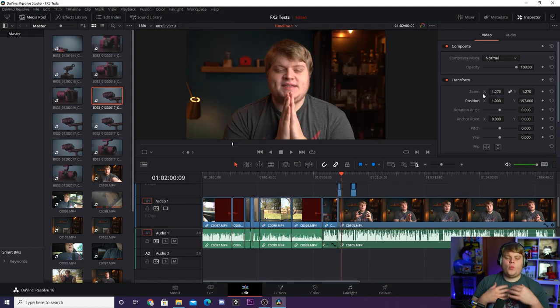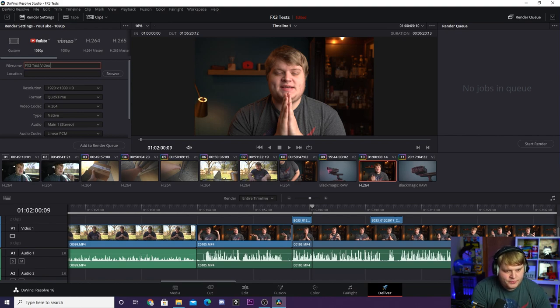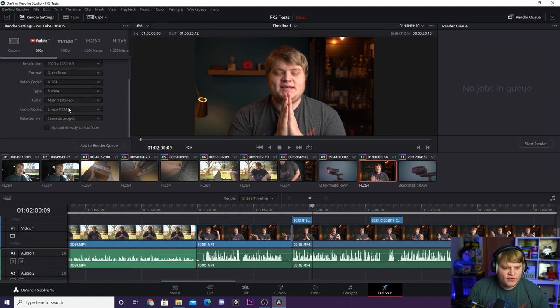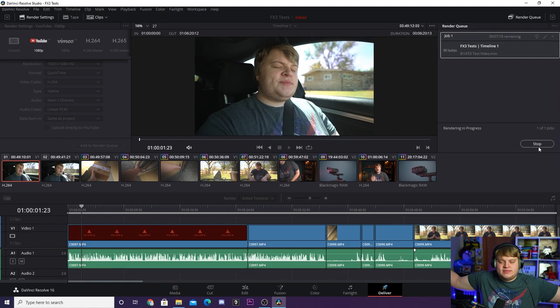Once your video is edited, audio is done, color is done, and all your punch-ins are done, it is time to export for YouTube. Go down to the Deliver panel. Up in the top left you can do custom settings, but I like to just click YouTube and export at 1920x1080p - full HD, ready to upload. Name it 'FX3 Test Video,' hit Browse to choose your location, then hit Add to Render Queue. Over in the render queue you'll see it pop up ready to go. Hit Start Render - it begins rendering your video, and you're done. You'll have a finished video ready to upload to YouTube.